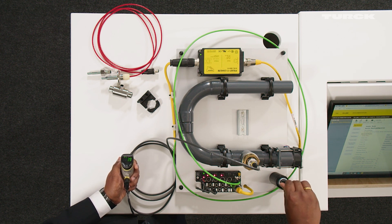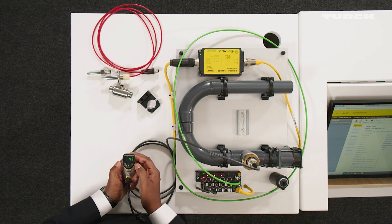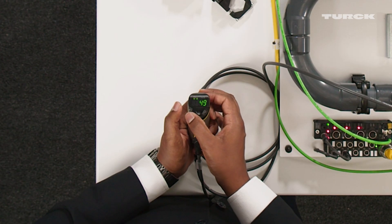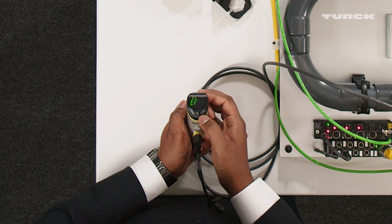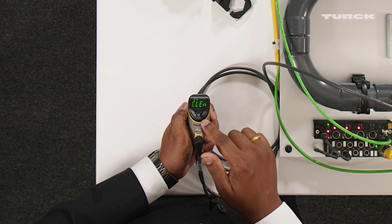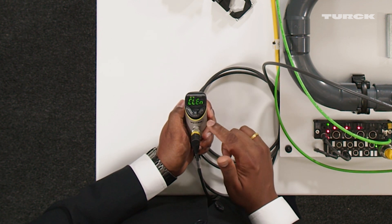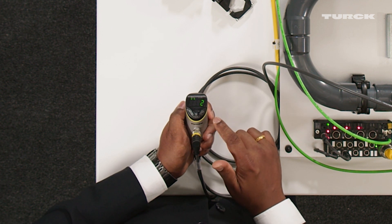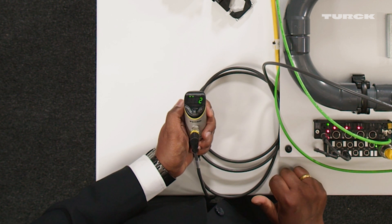It's also important to note that we also have a possibility to change the cable length. In the extended functions, the default cable length under CLEN is 2 meters, and you can change it to the requirements of your application.